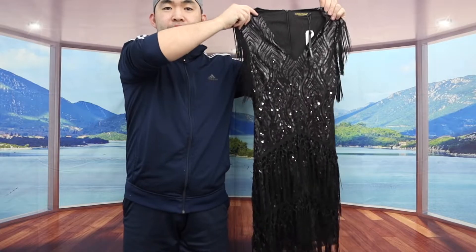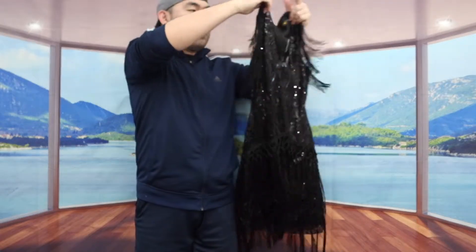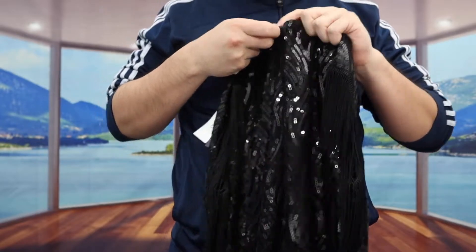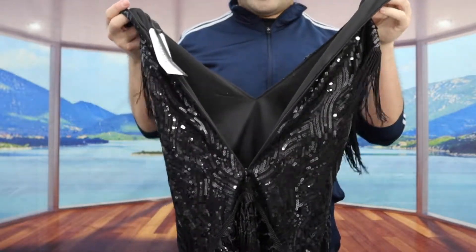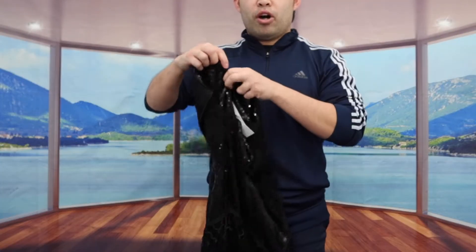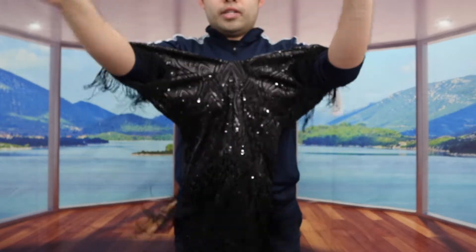Here is basically what the dress looks like from the front. If you guys turn to the back, here is what it actually looks like from the back. So if you guys pull down the zipper, let me show you guys how long it can go — that is how far it can go. So when you guys put it on, you can probably put your feet inside like this, and then just put your arms through the side, just like that.